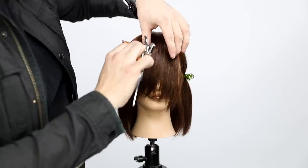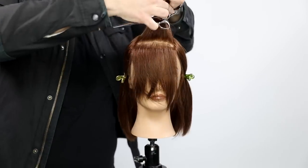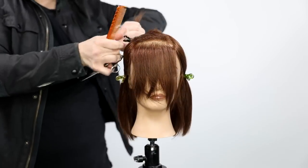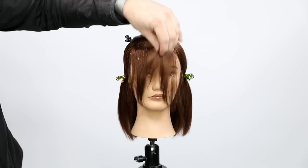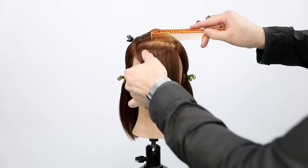The sectioning for this cut is very simple. All I did was take a triangle section from the high point of the head down to the edge of the eyebrows — really the recession point — and then I go straight across with a horizontal line, taking about a half inch parting from that.